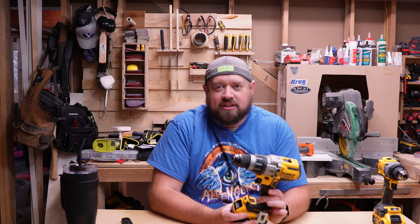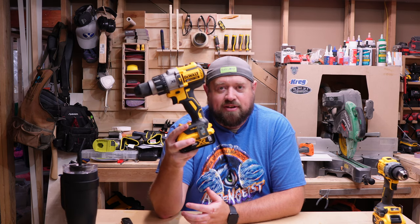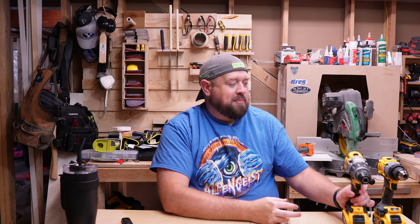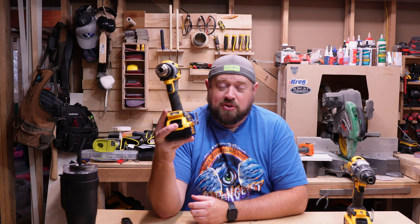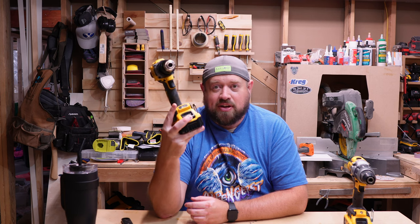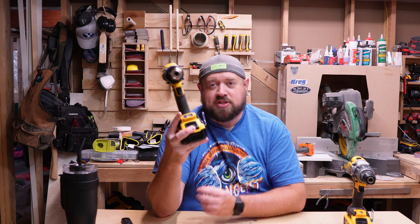Right now you can get this drill for anywhere between $100 and $115 to $130 depending on the sale — that's tool only. When I bought this new one, tool only, it was $159. So it's newer, smaller, and less powerful supposedly, but it also doesn't have some of the bells and whistles that the other one has. So is it worth spending a little bit extra money to get something more compact, or should you stick with the cheaper option and get a little more power? Let's go over the specs and then get into the testing.